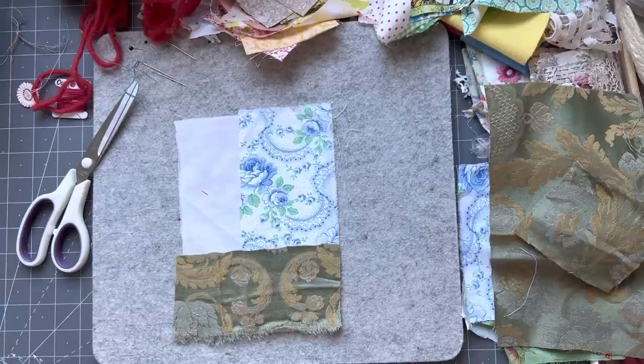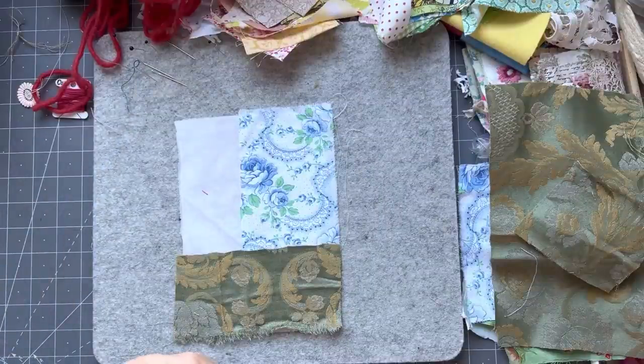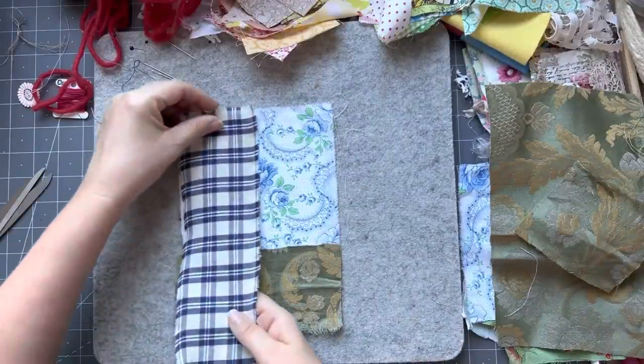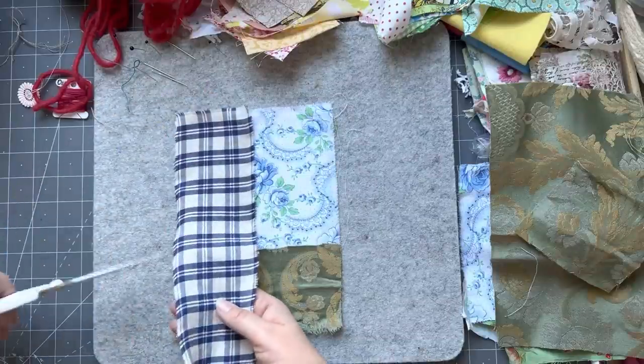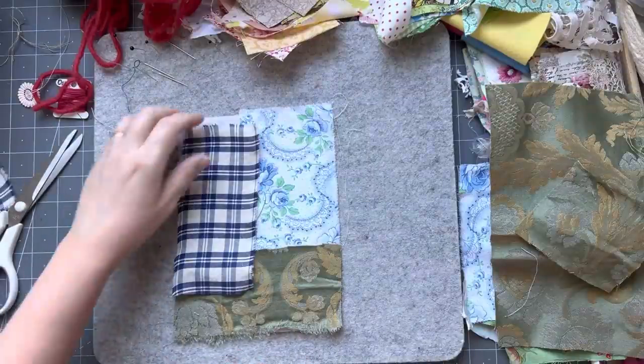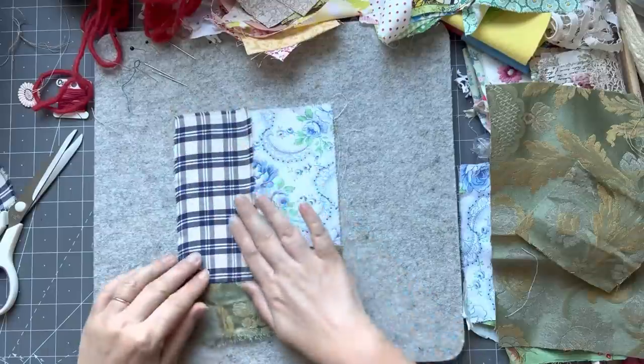I was also debating whether or not I might want to do a felted wool Christmas tree, but I did do a lot of felted wool on my previous page. So I felt like we need to sort of switch it up. I'm not going to come over this so that they're not all even Steven.